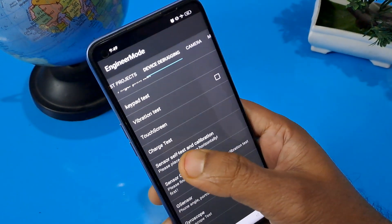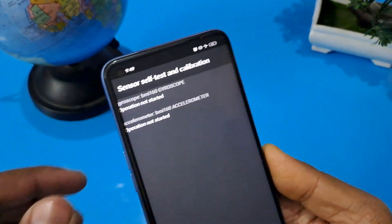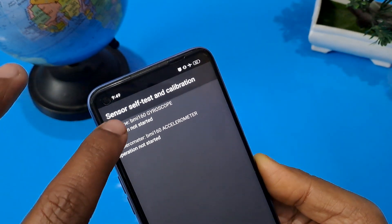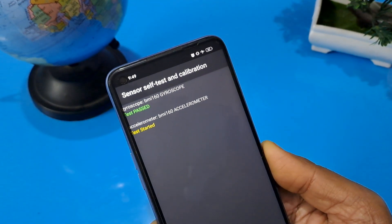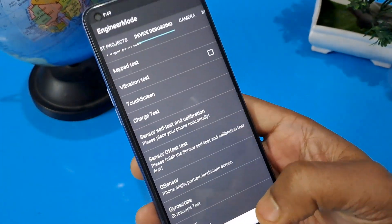Now click on sensor self-test calibration. Two options will appear — press on both of them. Both operations were not started, so operate here. You can see one hash text shows passed, so come back from here.